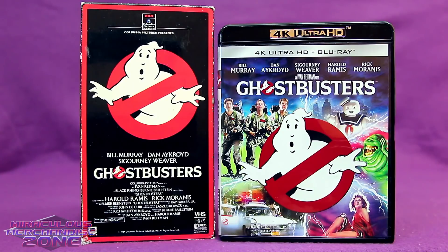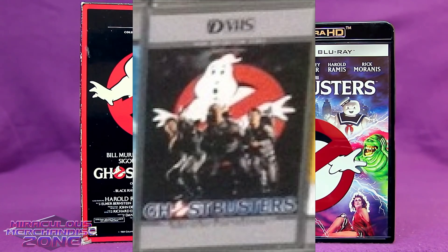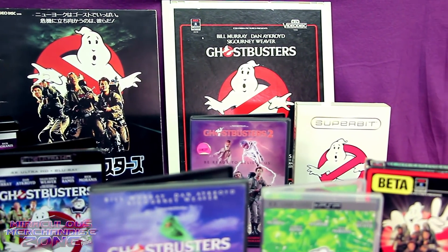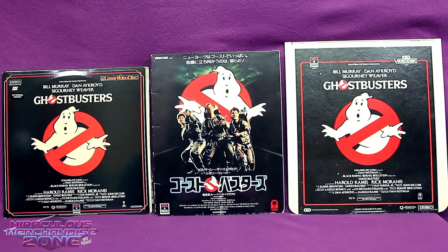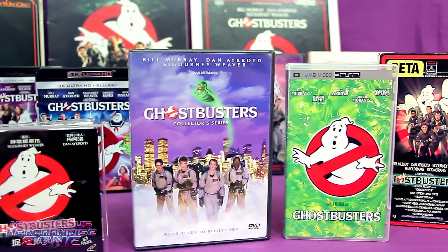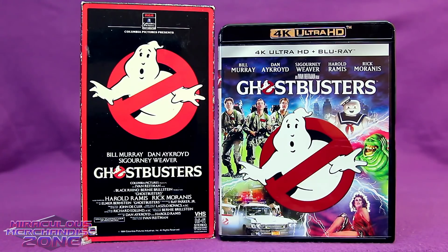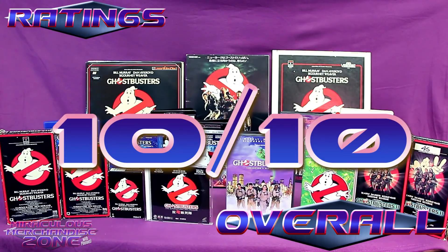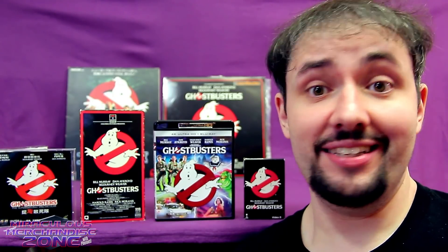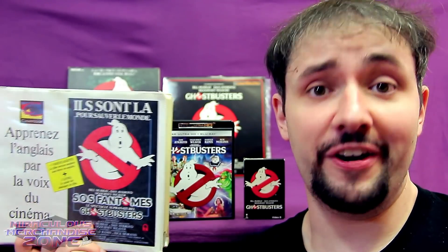There is a possibility it came out on V2000 cassette and D-VHS, but I haven't seen a picture of Ghostbusters on V2000, and the one picture I've seen of it on D-VHS might have been a custom, because I haven't found any info saying it was ever officially released for that format. I hope you found this look at all the formats of Ghostbusters interesting. The MMZ overall is 10, because it's Ghostbusters and it's my favorite movie.